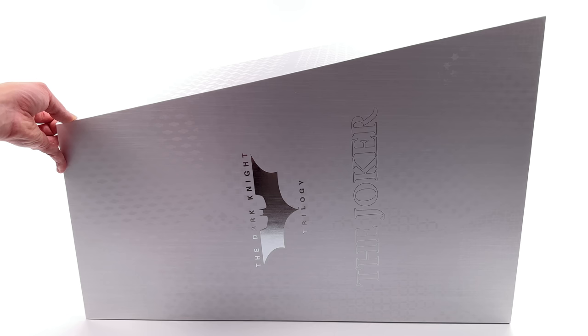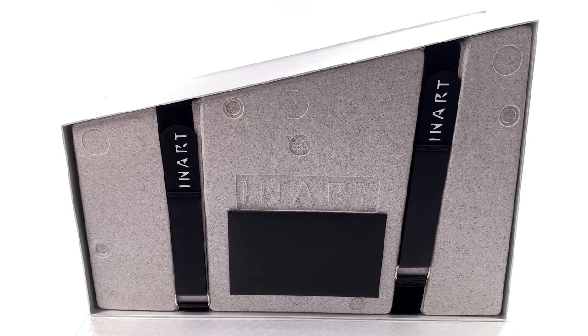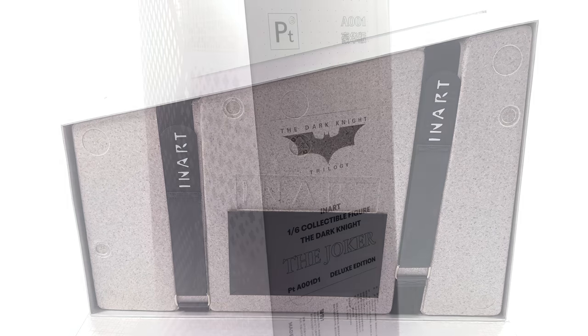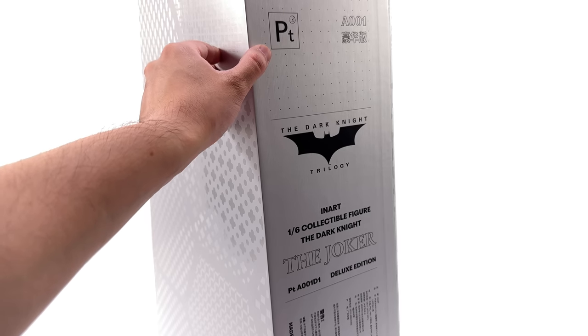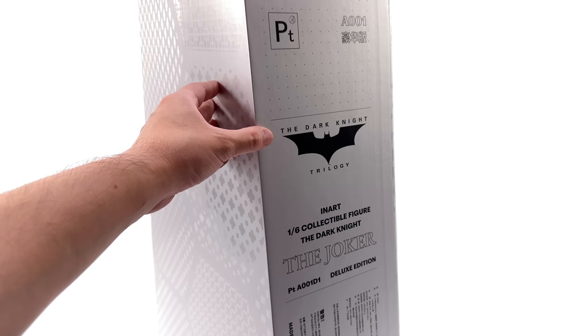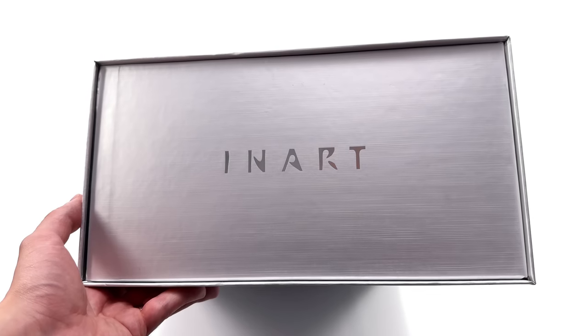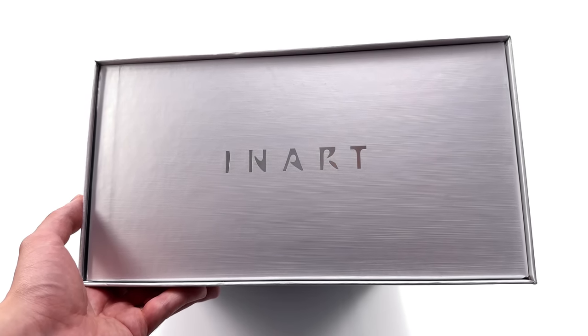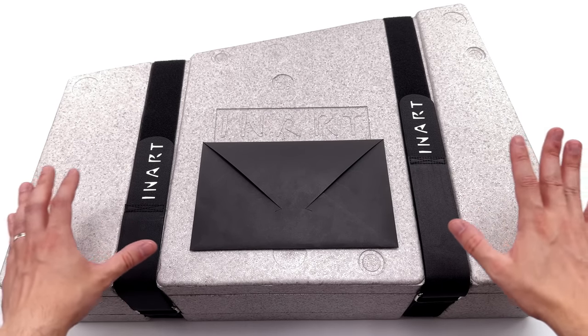Up front it says The Dark Knight Trilogy with a Batman logo and then the Joker. It does flip open with a magnetic closure, just like a statue box, and on the inside there's a big chunk of foam plus some velcro straps. The warnings and legal info are on the side of the box. Up top: 'Platinum,' because this is part of the platinum line, A001 — their first figure. I'm really enjoying this unboxing experience. It feels very special.